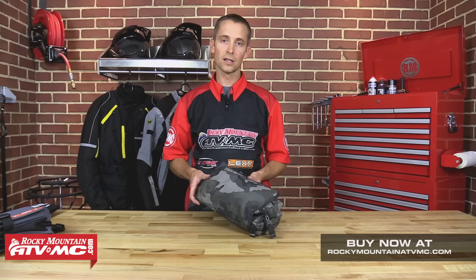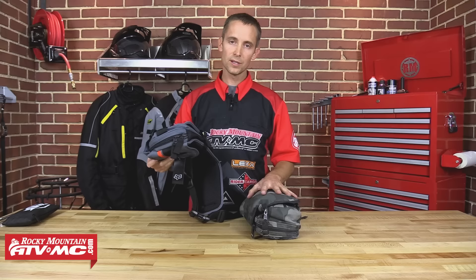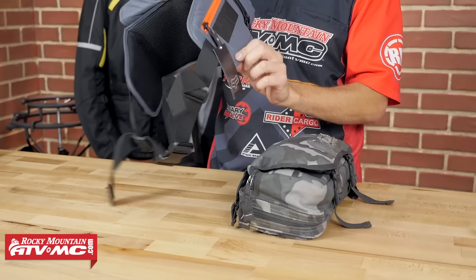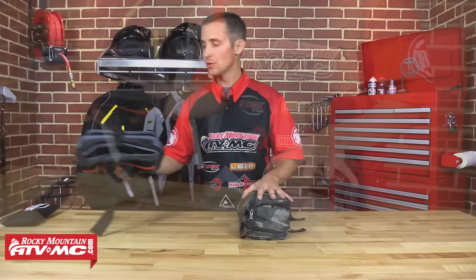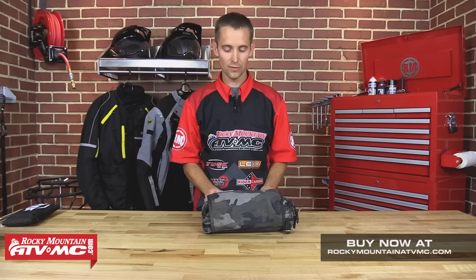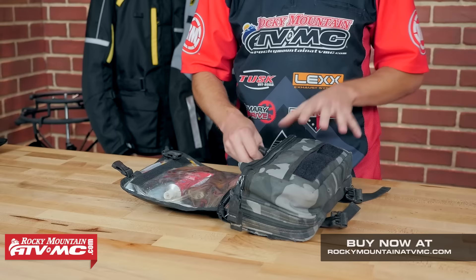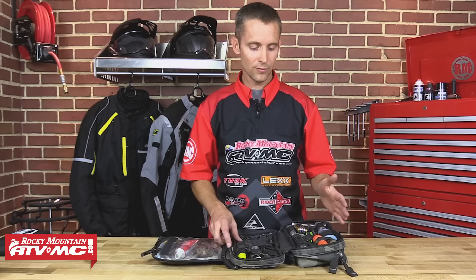First of all I'm using a Fox Deluxe tool pack. Mine's an older one so the color's different. Here's a new one — it's made to go around your waist. Because I throw this in my panniers and luggage, I cut the straps off. A lot of guys like using tool rolls; Wolfman has a good tool roll and there are several out there. Let's open my tool bag up and go through each compartment and talk about the different tools that I pack.